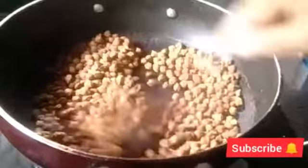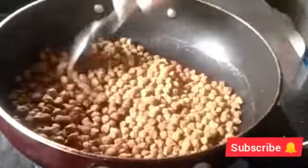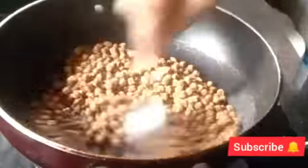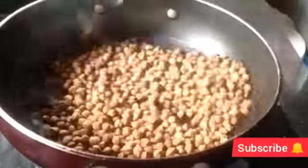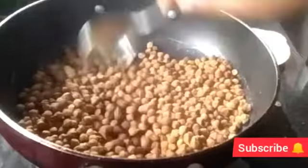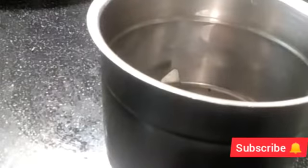Then we will add a little bit to it. I want to taste the taste of it. We will mix it in a small jar.